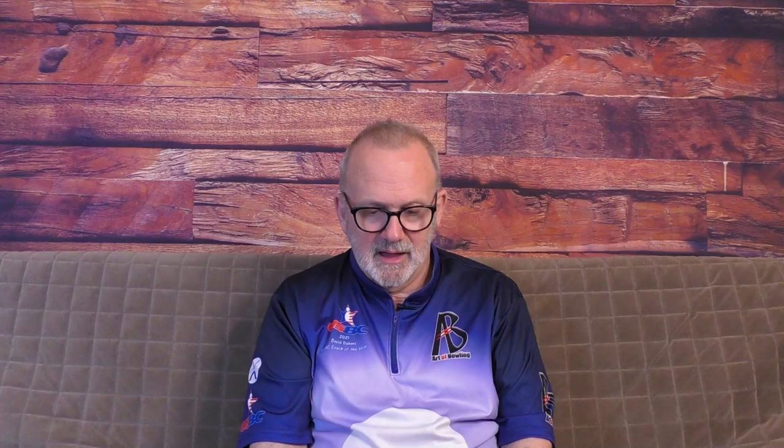One last question from Wyatt Lewis: I have always wondered if I should switch down from a 16-pound ball to a 15-pound ball. I think this actually helped my decision to make the switch. Most bowlers should not be throwing 16 pounds unless you're built like the Incredible Hulk. The idea of ball weight is to have enough weight on the ball to keep your arm swing straight so you're acting as a pendulum. Going down to 15 pounds is probably a wise decision — most pros throw 15 pounds now and some are even going down to 14. A 14-pound ball has more kinetic energy than a 15-pound ball given the same amount of force, so there's no reason to wait. Just make the move.